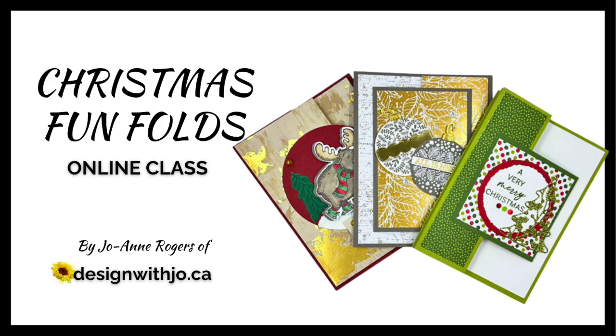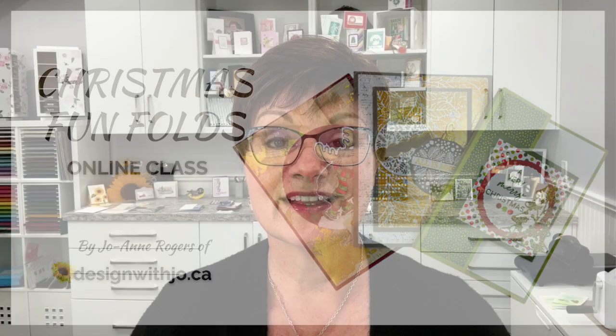Want to show your family and friends just how special they are this Christmas? Blending creativity and love into unique card designs is the key to letting your family and friends know just how special they are this holiday season. And learning how is only attainable with my Christmas Fun Folds online class.